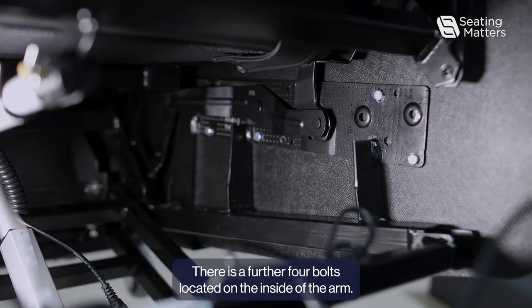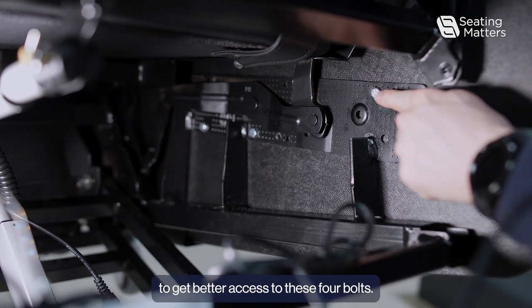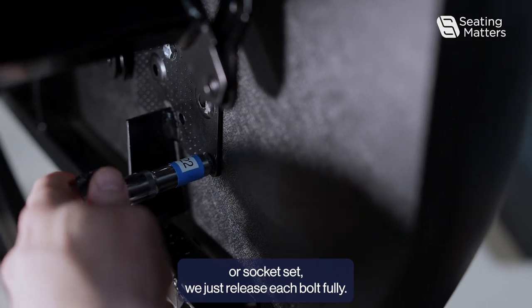There are a further four bolts located on the inside of the arm, and if you raise the chair up, it allows you to get better access to these four bolts. Using a 10 millimeter spanner or socket set, just release each bolt fully.